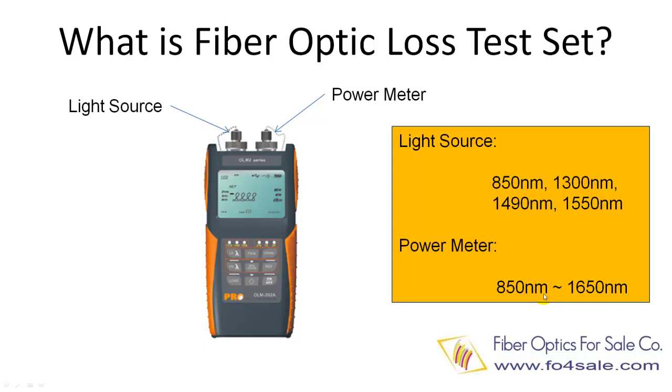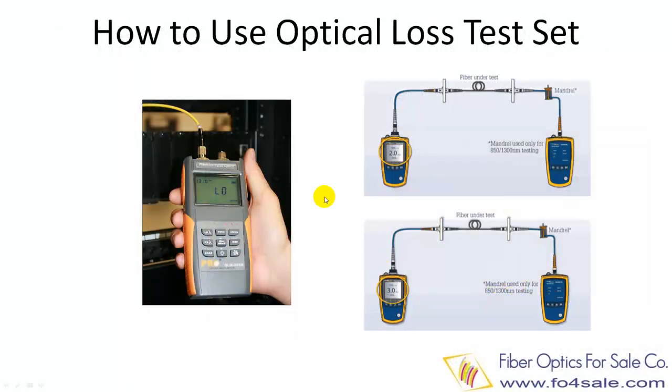Basically, the loss test set functions exactly as individual light source and power meter. As shown in the figure at right, you set the wavelength of the light source, then plug in the fibers or devices under test, then plug the other end to the power meter. The power meter should be set at the same wavelength as the light source in order to get a correct reading.